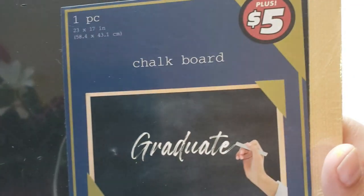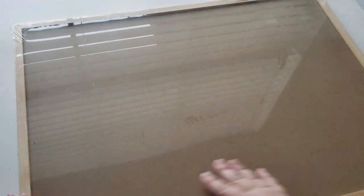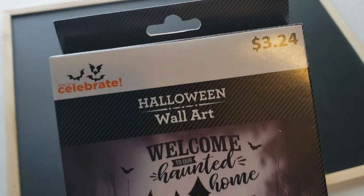For this Halloween season I really wanted a nice Halloween sign for my house, but when I went to look around they were way too expensive, so of course I wanted to make one myself. I found this chalkboard at Dollar Tree in their plus section for only five dollars — it's really big and comes with a little hanger so you can screw it into the back and hang it on your wall.